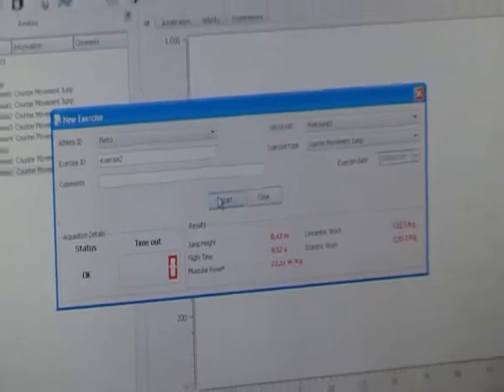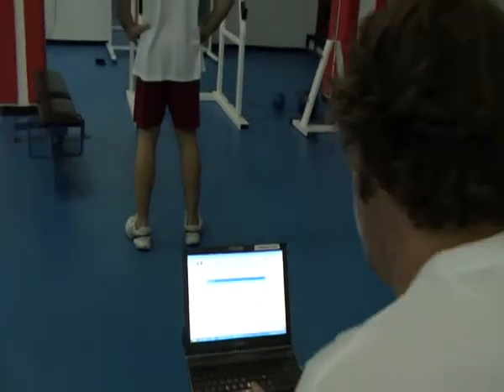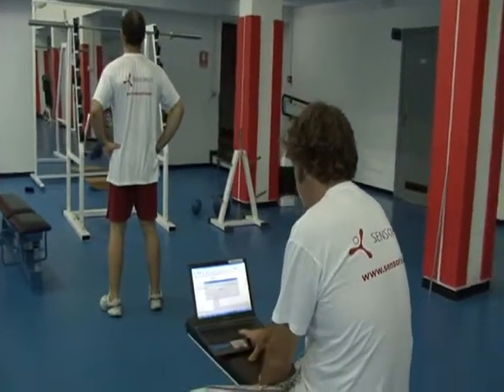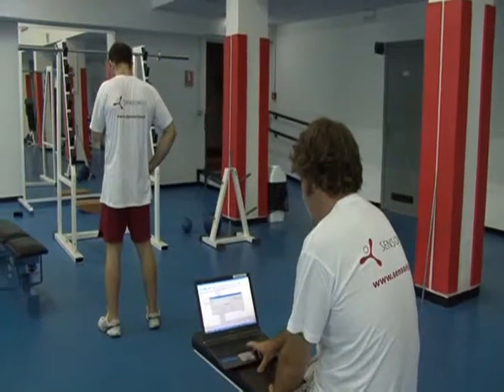Carrying out many exercises is very easy because you just have to press the start button once again, and Pietro will be jumping. You go on like this as many times as you need. So why don't we do two more exercises and then we'll show you what you can do with Free Jump.